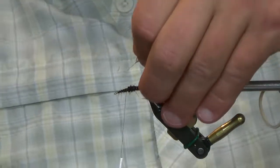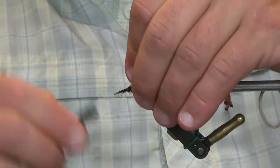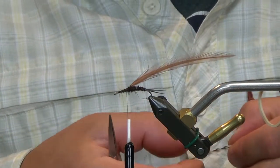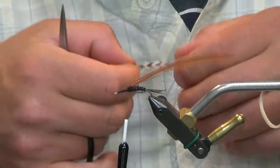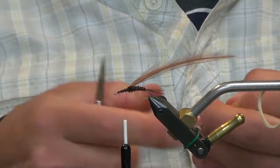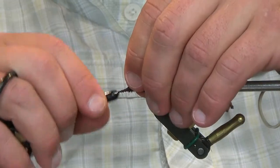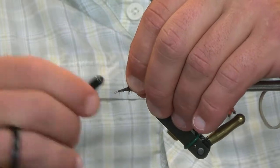Tie the brown in first — this will be the second one that gets wrapped. Bring this up to the front, leaving a little bit of room for your eye, starting to work with the taper a little bit. Working with the taper in the thorax. Now I'm going to go away from what the original was done with and throw this in a dubbing loop, just because I think it'll make it look a little bit better, a little picker.